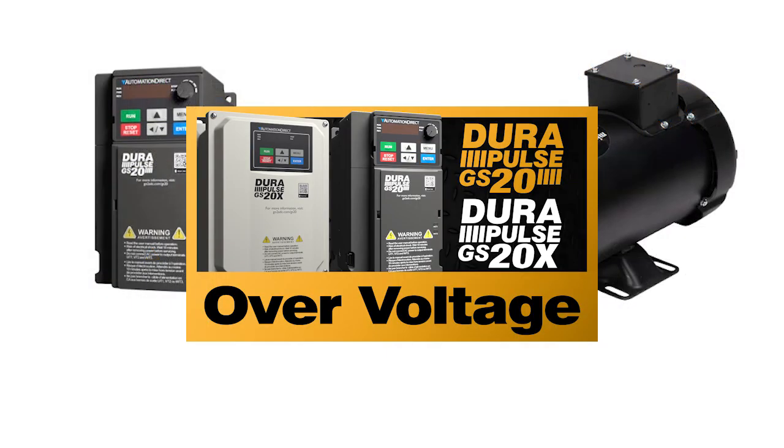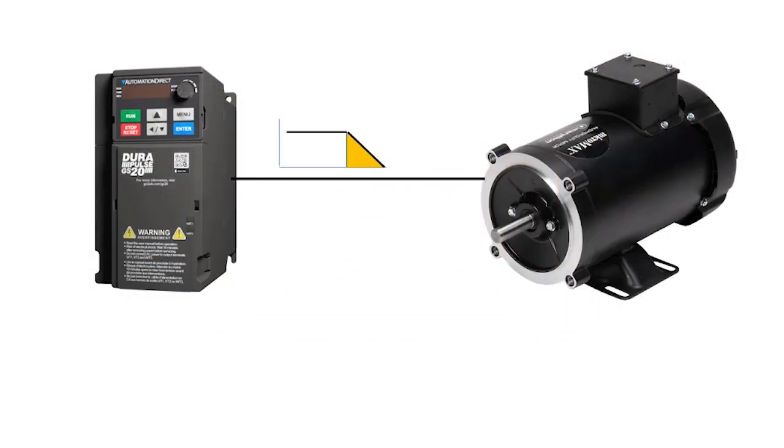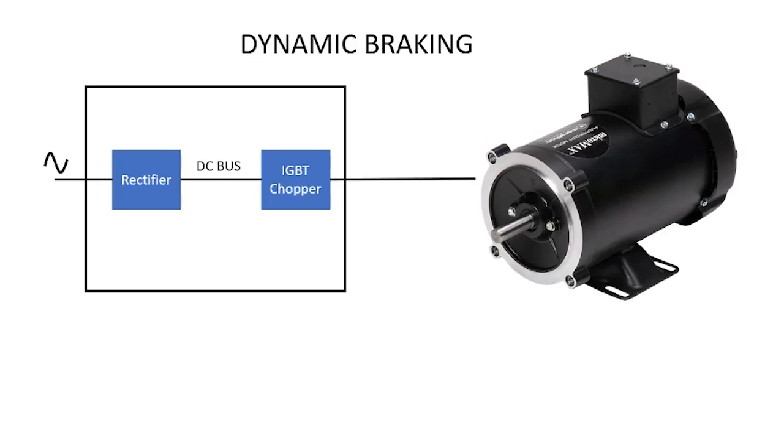In the overvoltage video, we saw that the GS20 drive can automatically lengthen the deceleration time to help prevent overvoltage faults. But what if you really need a short deceleration time and you don't want to wait for the drive to lengthen it? That's where dynamic braking comes in.